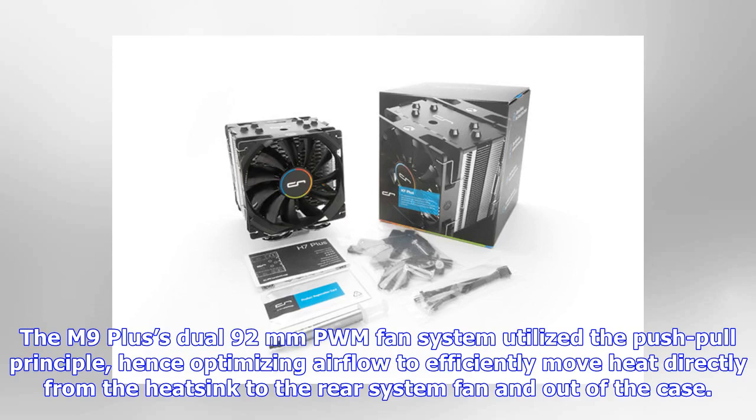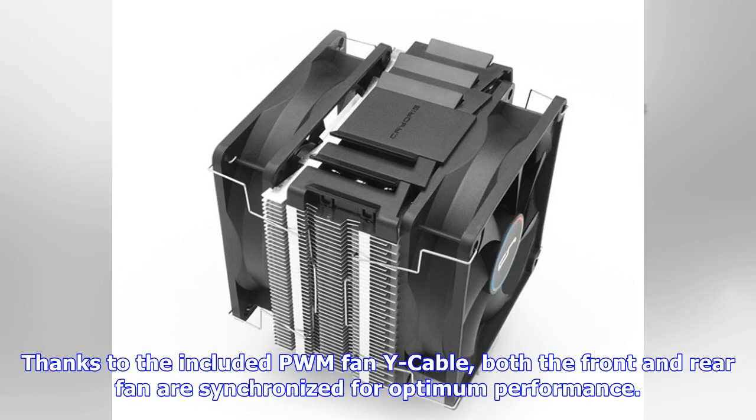The M9 Plus dual 92mm PWM fan system utilizes the push-pull principle, optimizing airflow to efficiently move heat directly from the heatsink to the rear system fan and out of the case. Thanks to the included PWM fan Y cable, both the front and rear fan are synchronized for optimum performance.